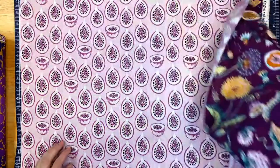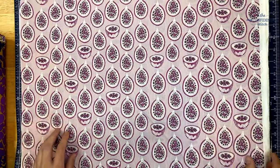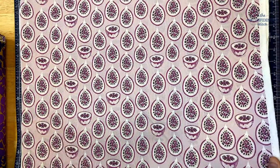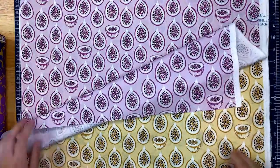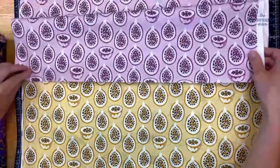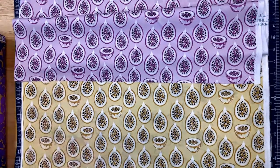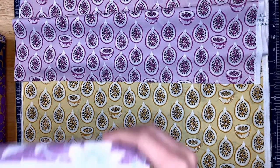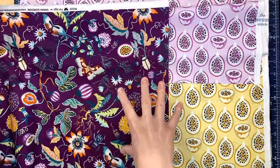Next up is Oh My a Papaya in purple. I'm not 100% sure if these are papayas, but I really liked the pun so that's what I named it. We also have them in yellow, so that's a really fun contrast and it goes super well with the other fabrics in the collection.